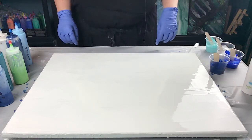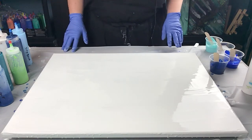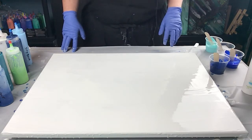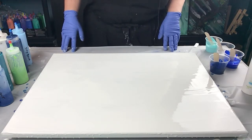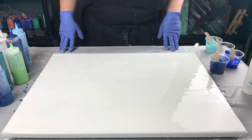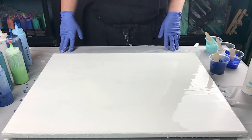Hi everyone. Welcome to Sounders Sensations. I'm going to be trying to do a wave. I saw a lady called — her name is Molly. Her site is Molly's Artistry. She's done some amazing waves and I really wanted to give this a try.